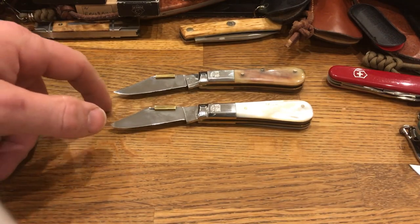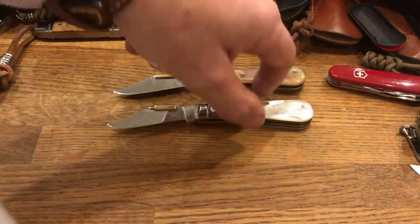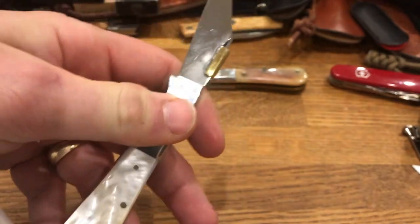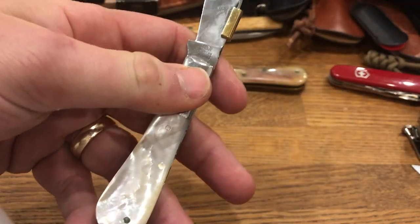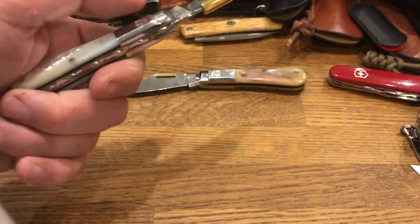The steel of the blades is pretty ordinary — it just says stainless steel, 420, 440, something like that. Nothing particularly special, though they did come very, very sharp. They are stamped on the ricasso with Taylor's Eyewitness Sheffield. And on the bolster on each side, they have the Taylor's Eyewitness All-Seeing Eye logo.